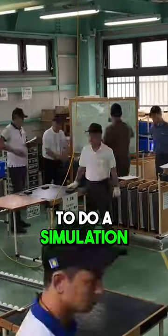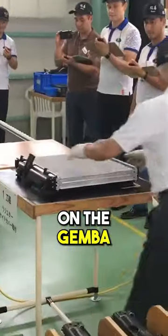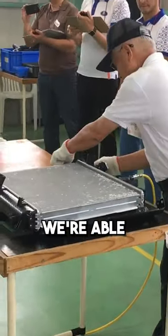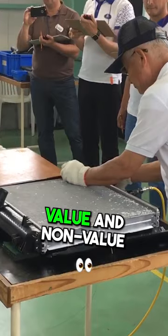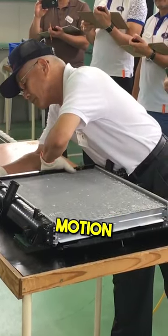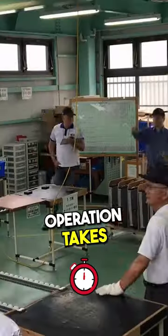Now we go on to the shop floor to do a simulation on the Gemba of assembling a radiator. It's really fascinating because here we're able to see the difference between value and non-value, all the wasted transportation, motion, and how long each operation takes.